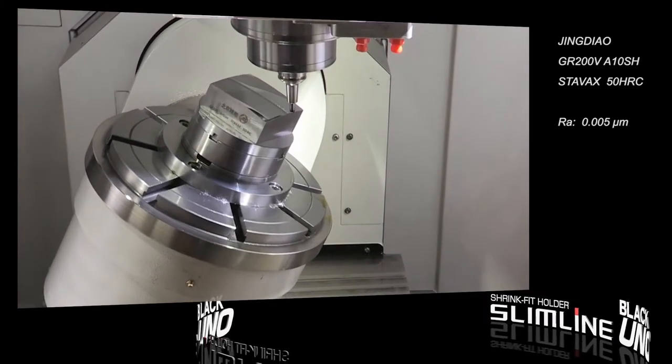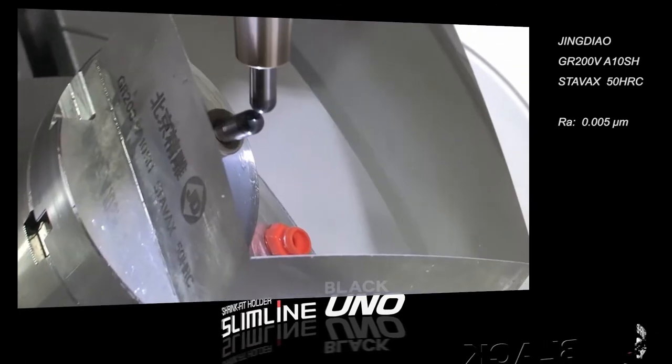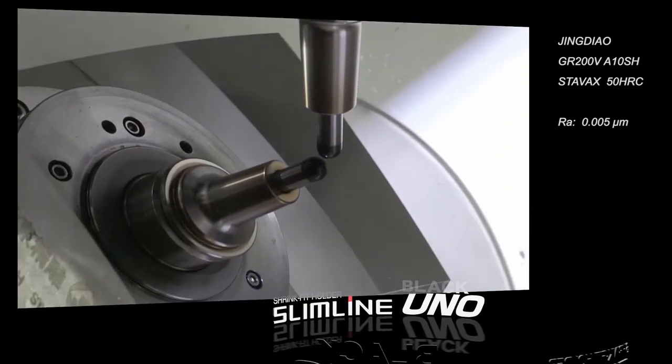This is a mirror finishing of 5-axis die-end mold machining. We can achieve a finished surface of Ra 0.005 micron.